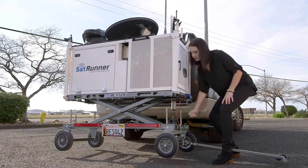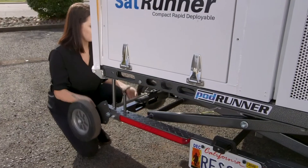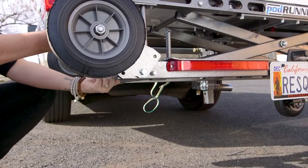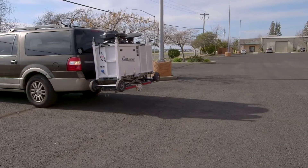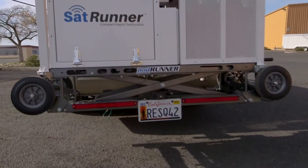Then raise the wheels off the ground by continuing to turn the crank handle. To provide more clearance, remove the pins and rotate the wheels up above the lower frame. The SatRunner is equipped with license plate illumination and ultra-bright LED running lights.